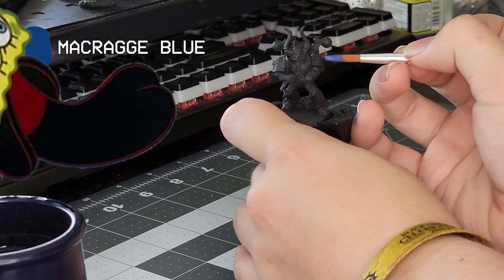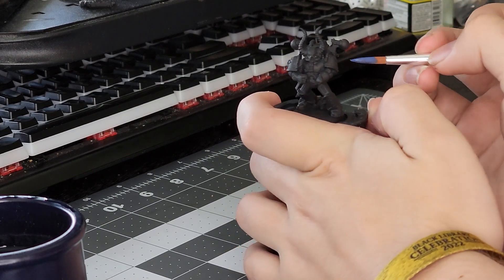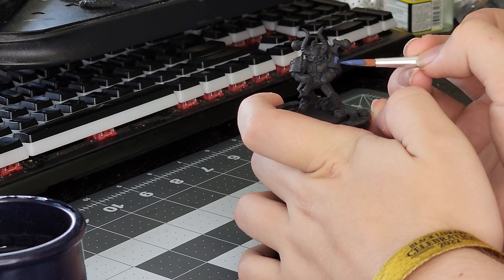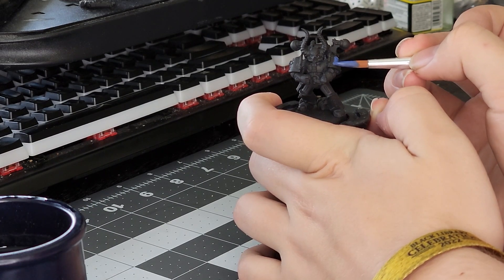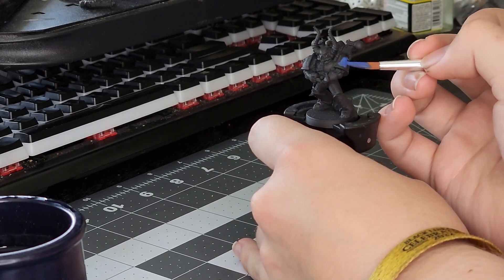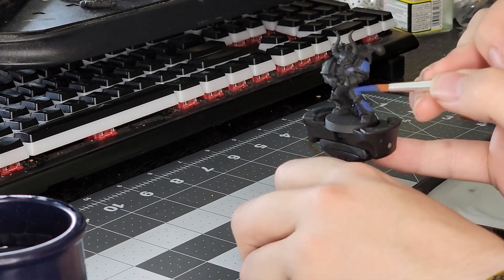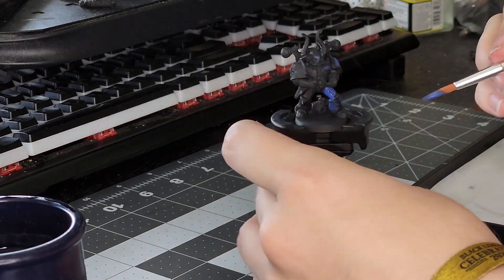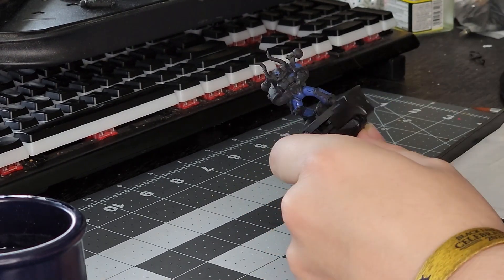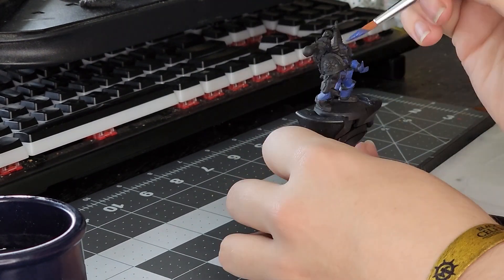The first step is getting that blue down. I used Macragge Blue, which is a very strong, rich, and almost purple-y blue color — it's a real favorite of mine now. These old models are nostalgic and very fun, but they have some issues, as a lot of models of their age do. Their trim is quite thin compared to the chunky, thick outlines you find on Chaos Marines nowadays. But I find as the paint goes on, every detail starts to make more sense. Do your best to avoid the trim, but it's not a big deal if you get some blue on it. Macragge Blue applies really well in one coat, but I'd still give it two thin coats to let it be smoother. I did this on all five of the models.